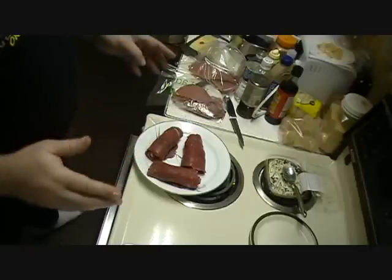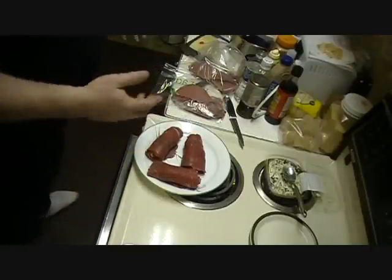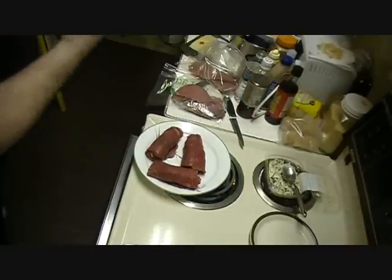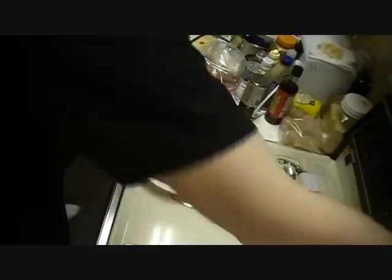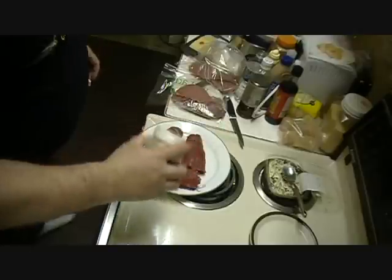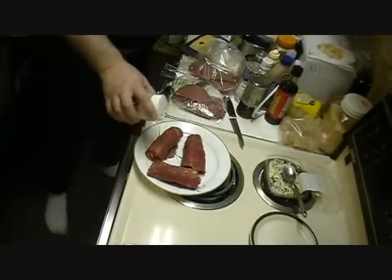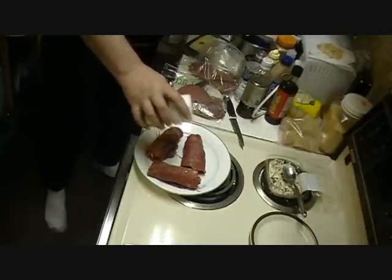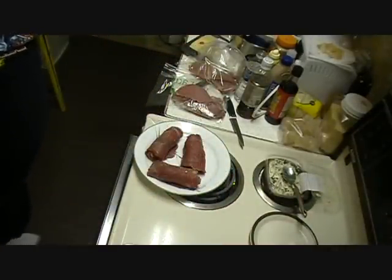Then you bring it out, you gotta let it chill. Anyway, I'll get this into the oven and get it cooking. I'll show you what it looks like when we're done. Oh, I just about forgot — just on the top of these, I like to take just regular old garlic salt and just a little sprinkle of garlic salt on the top of them. Just every little bit. Okay, I'll get these fired into the oven and show you when we're done.